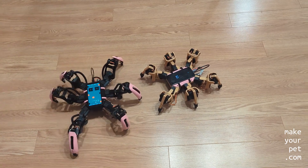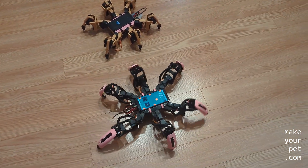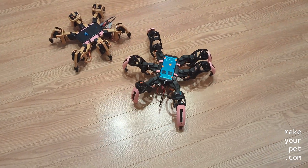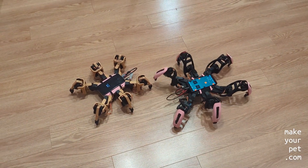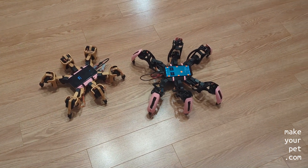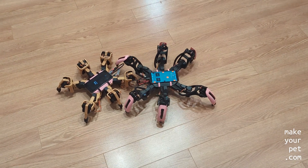One of my goals from starting this channel was to motivate others, especially younger generations, to get into tech and innovation. But so far, the high price of good quality servos was a huge barrier. That's why I consider this build a biggest step in the right direction, and I'm very happy about it.